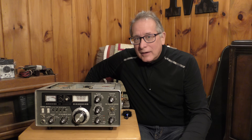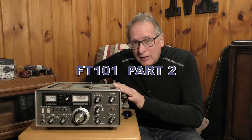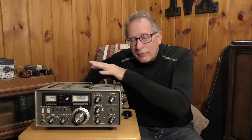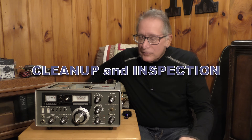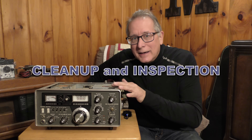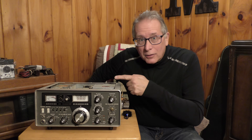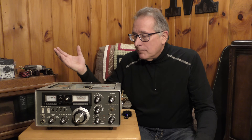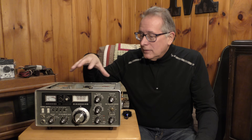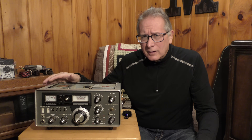Some of you are probably asking where do I start on this thing. We're going to take it out of the case and carefully take all of the cards out and start the cleaning process. Some of you will be tempted to try to plug your unit in. But you don't even want to bring this up on a Variac, really, until you've done some basic checks.